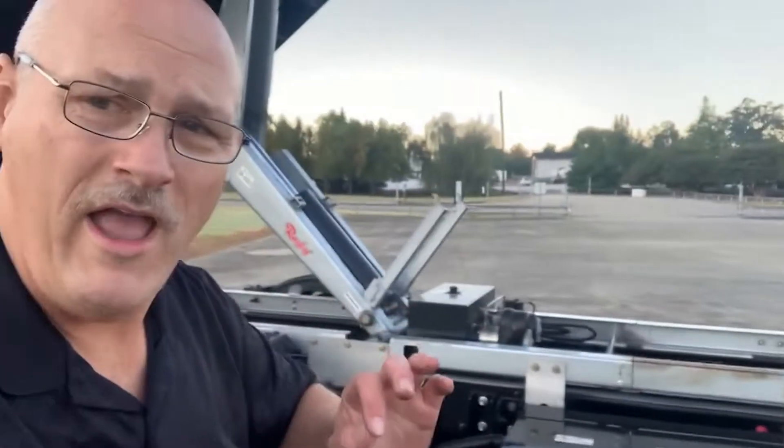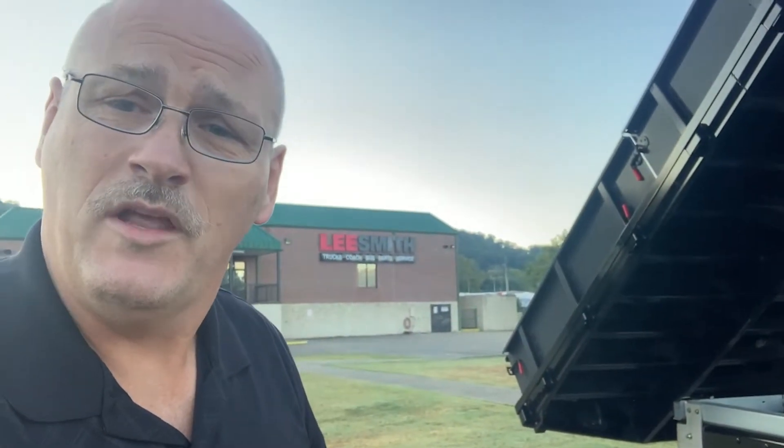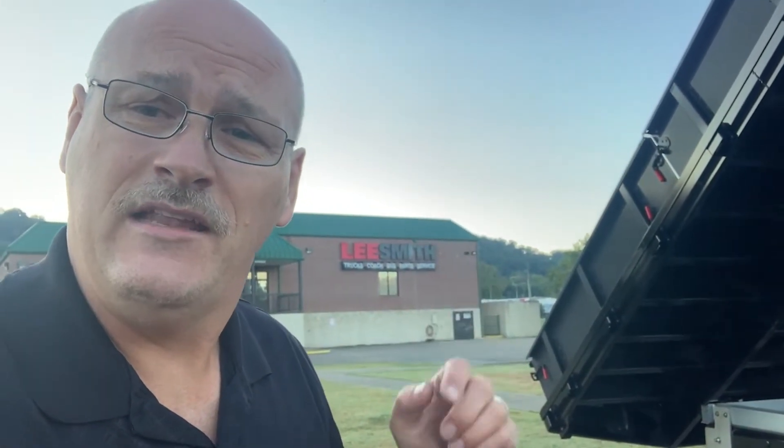This is Mike Olden. I wanted to share what this particular cooling device is and why it is important to the overall success of the Electric EMV in the International truck. You can reach me at 423-618-3323. Shoot me an email at molden@lee-smith.com. Let's go electrify your day.